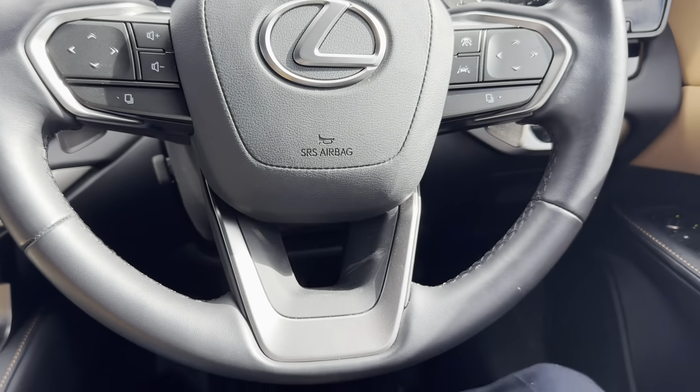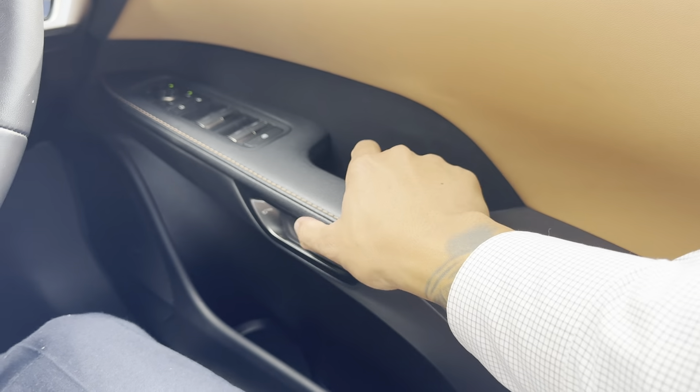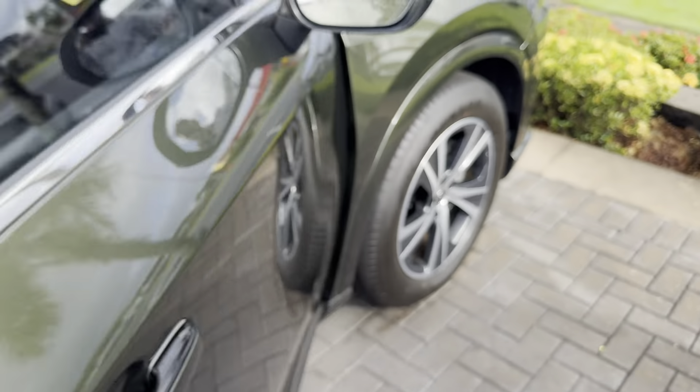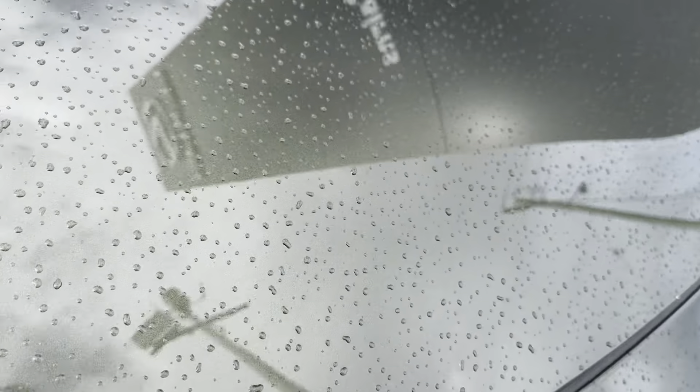I'll just show you the door mechanism — you press and push to open like so. Now I'll also show you the engine bay. I know the car is practically brand new, but I still want to show you there are no unusual noises from the vehicle.